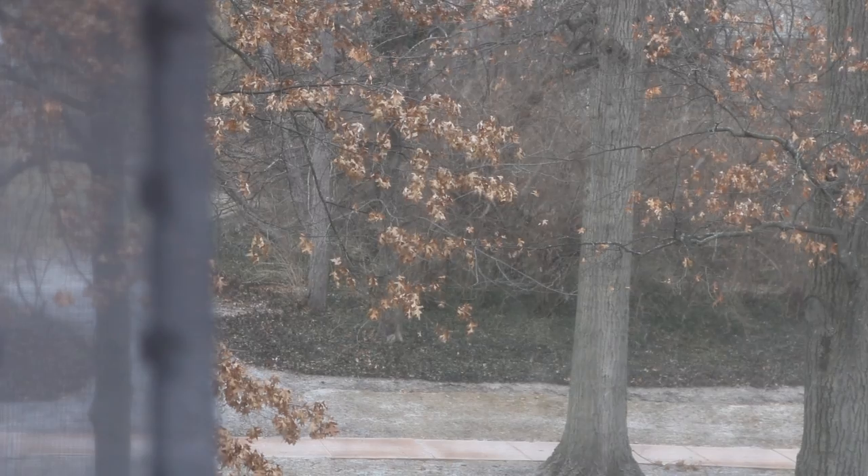Oh my god, the snow outside is picking up — it's starting to stick to the ground! Some people might be used to snow so they might think I'm crazy. I just went back to editing the other video, which I'll link down below because it should be up before this one.